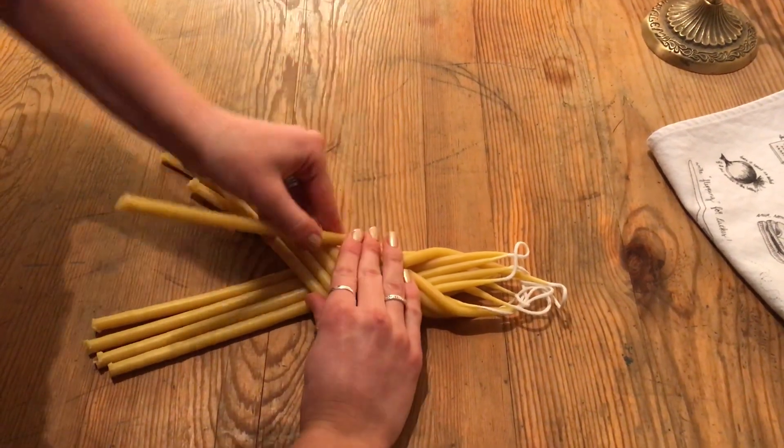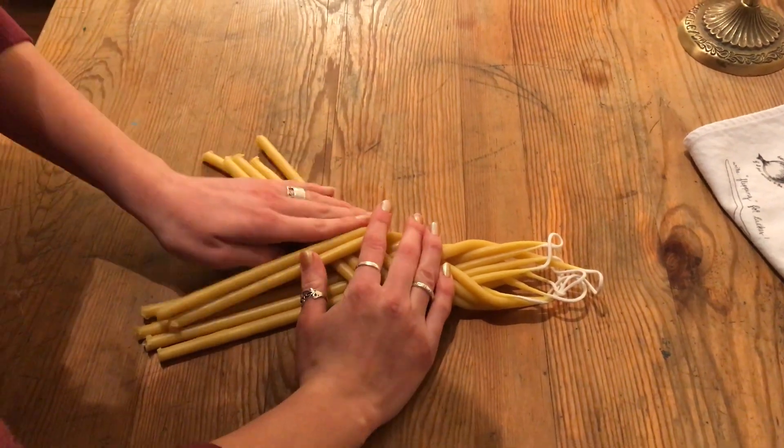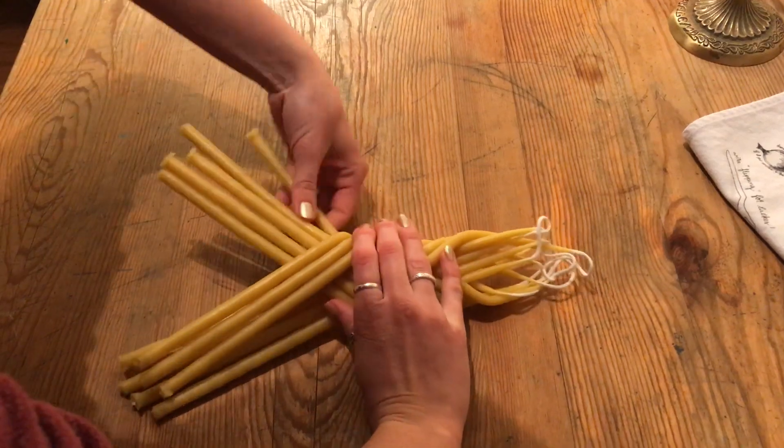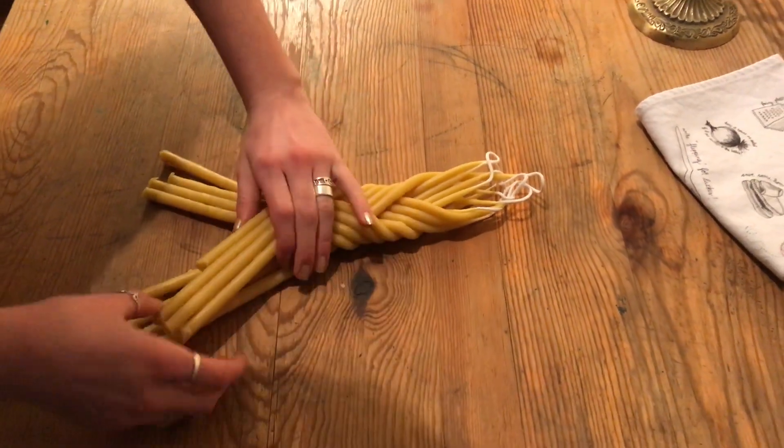How many dips do you think there were, Maggie? Probably six or seven. Six or seven dips. So these are Havdala candles that we use to close Shabbat out.